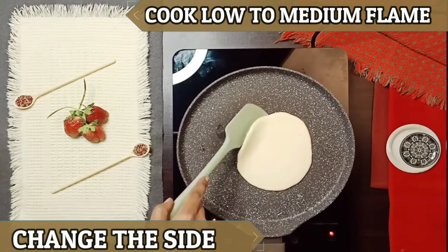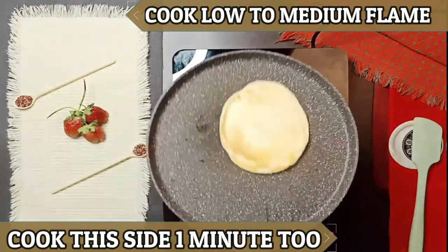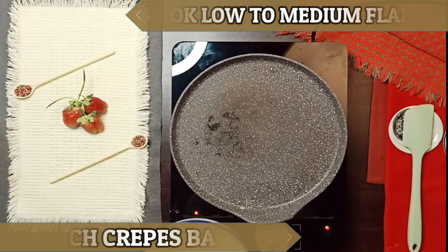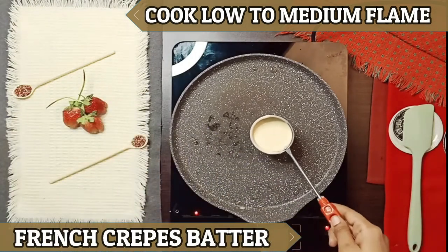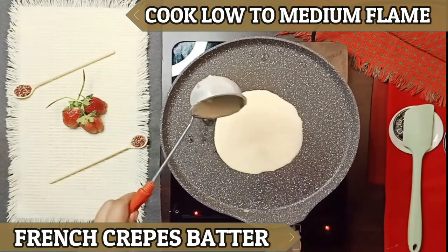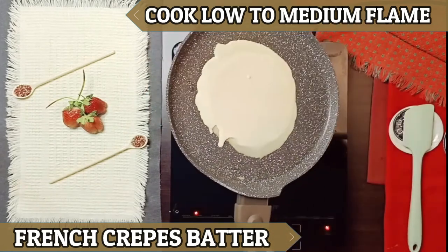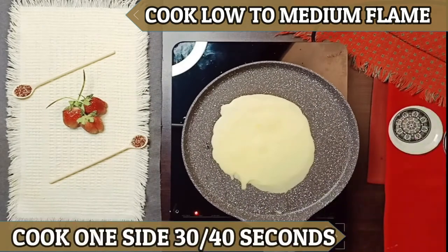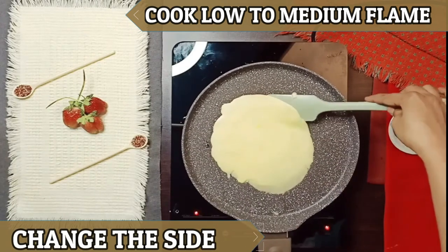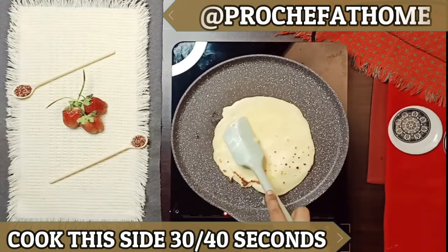You can cook it on the pan in the opposite direction. Now let's cook french crepes. We are taking the french crepe batter, putting it on top, spreading it to the sides, then flipping it to cook the other side.